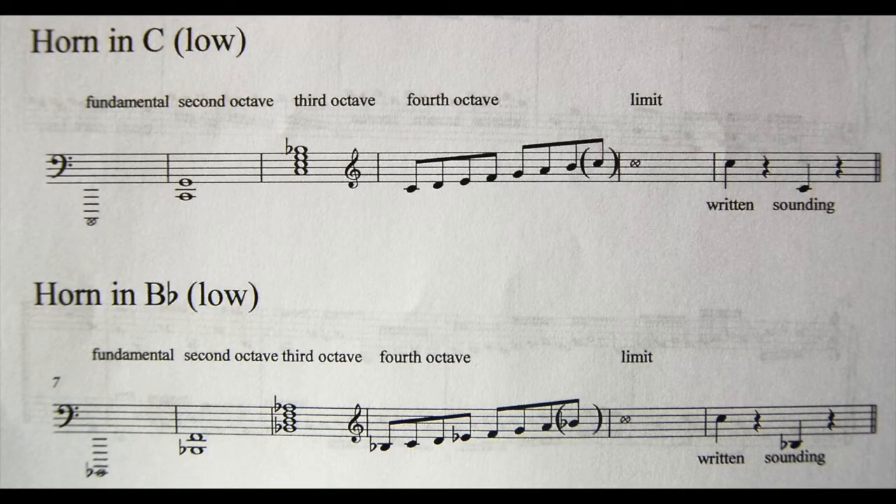Horns are what we call transposing instruments, which means that apart from the high horn in C — which sounds as written — we have to allow for transposition. If we're using a horn in F and I play the written C, what comes out of the instrument is the F below it. If I play a horn in B-flat — usually the low B-flat — and this C is written, well the B-flat that sounds will be a whole ninth below that original note.